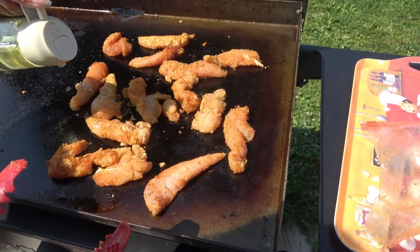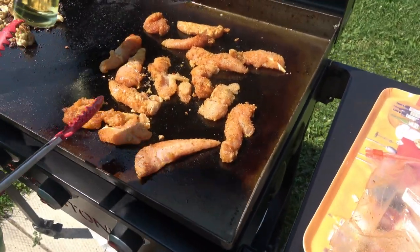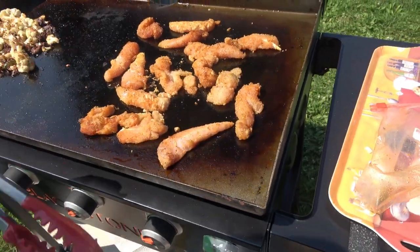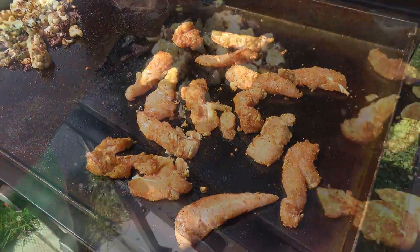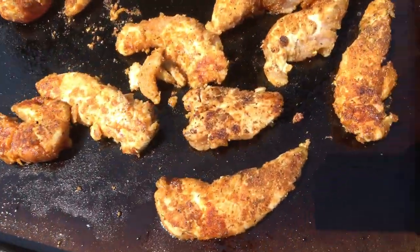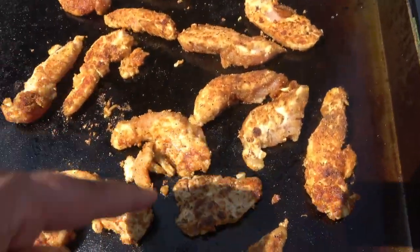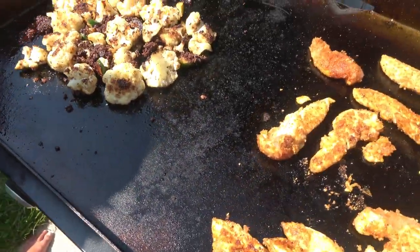We'll have some salad with this. I'm having my rice — making some rice. These tongs are hot. All right, now we're going to let them cook. Cooking pretty good? Yeah. Chickens looking good. The vegetables are looking good. The rice is looking good.